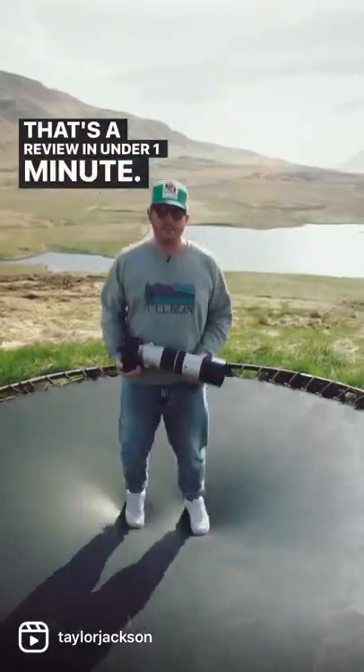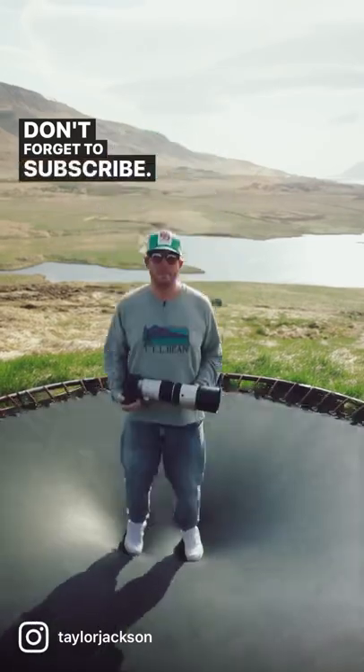So that's a review in under one minute, as promised. See you next time. Don't forget to subscribe. Bye.